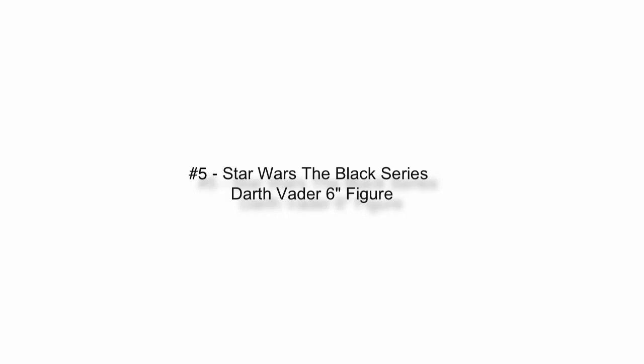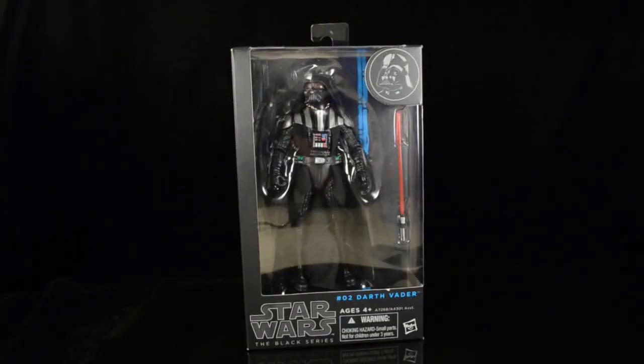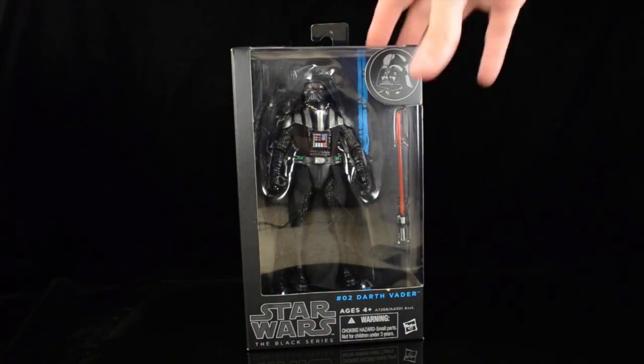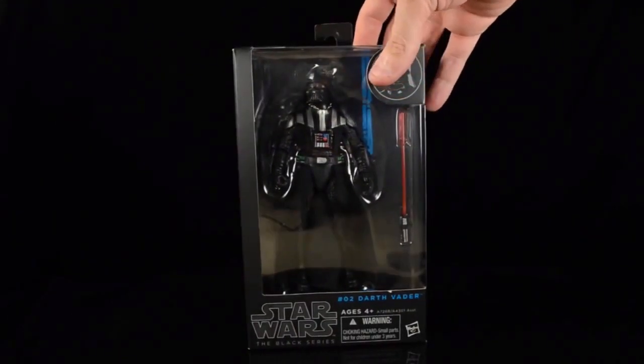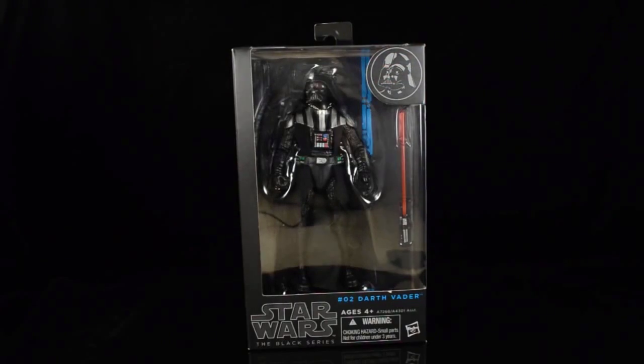Welcome to another Flooosh video review. This time we're taking a look at the brand new Star Wars Black Series six-inch Darth Vader figure. The main man himself is finally out hitting store shelves. I was lucky enough to find mine this evening at a Walgreens of all places. Let's get this guy freed from his packaging and see what Darth Vader has to offer.